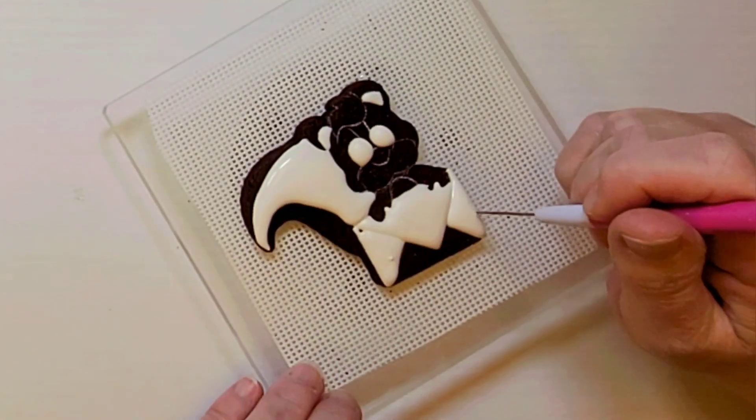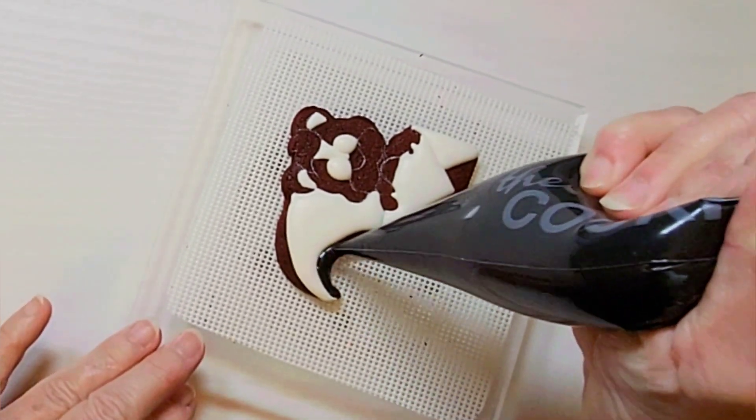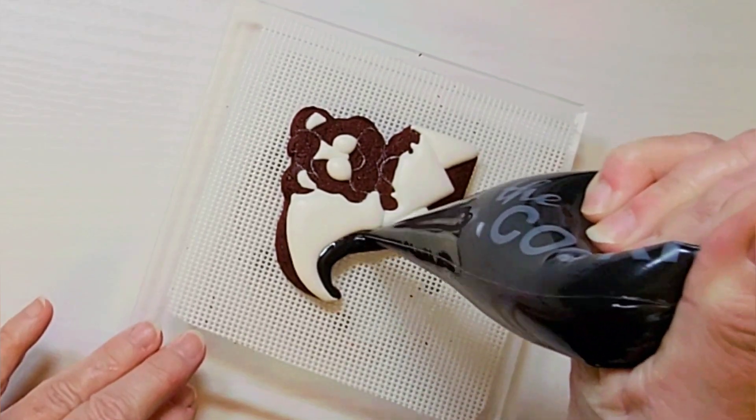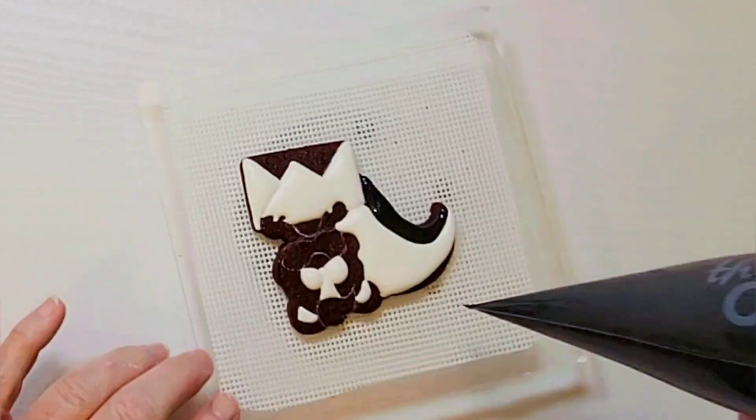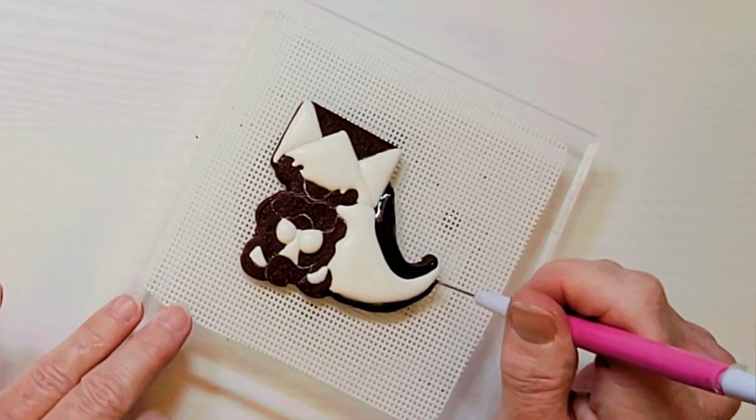Use a scribe or a toothpick to help move the icing into the points. I filled in the little bit of hair between the skunk's eyes with white and then I moved on to do the black on the top of the tail and the bottom of the tail.